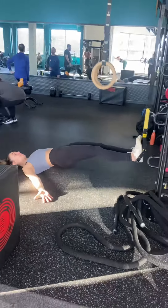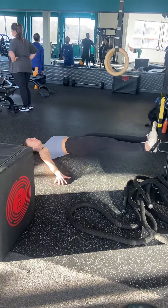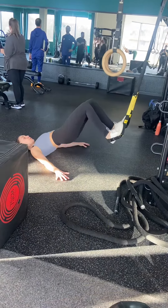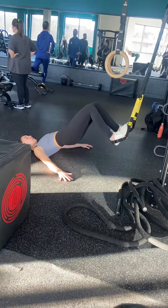Now whilst I have prescribed 10 reps for each exercise, you might find that that is just too much for you, so please reduce the reps. You could do 6 reps of each, 8 reps of each, 10 reps of each, or if you're really hardcore, 12 or 15 reps of each. It's really important that you get your form right here and make sure that we're not doing sloppy reps.